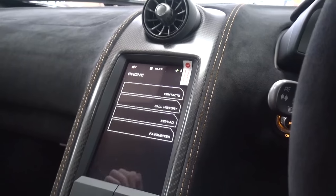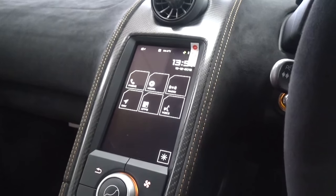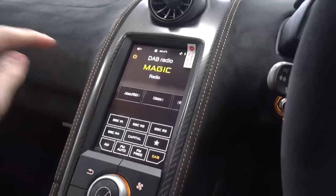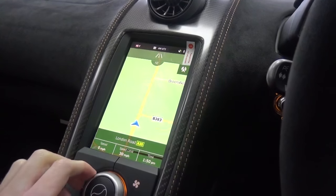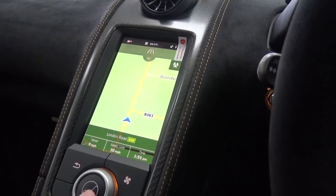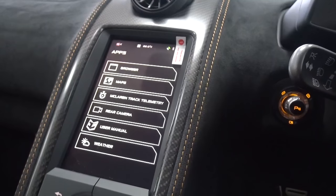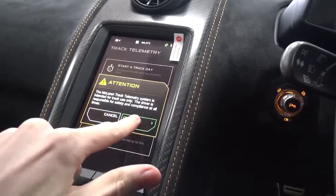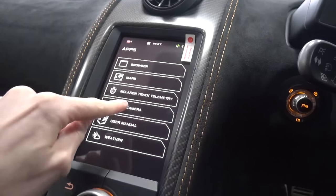Onto the screen: Iris offers controls for phone calls and connections, media connectivity, DAB Digital Radio, an improved navigation module, and apps including the McLaren Track Telemetry System, where lap and track data can be stored and analysed. The reversing camera can also be accessed in this menu, and finally, voice controls.